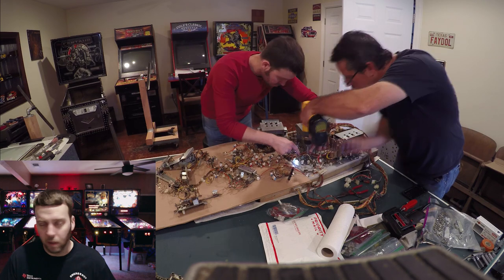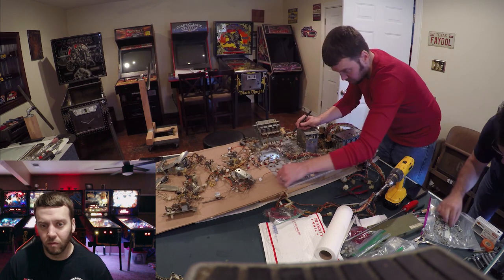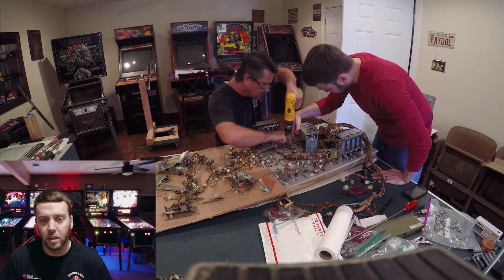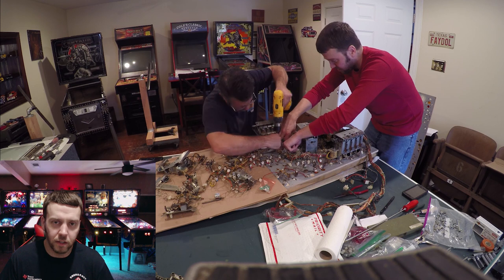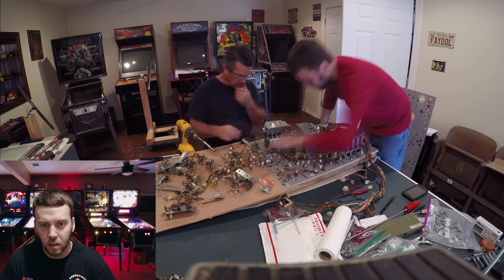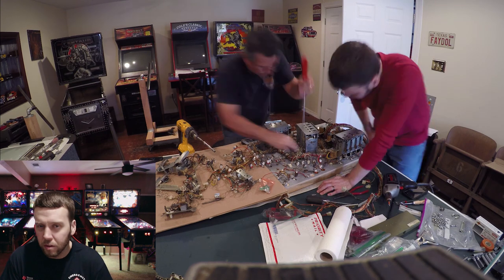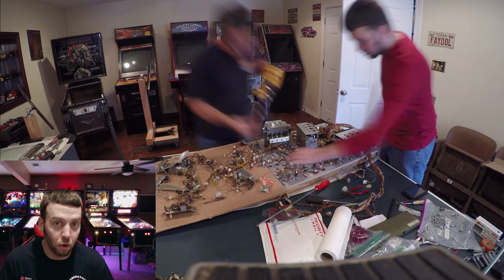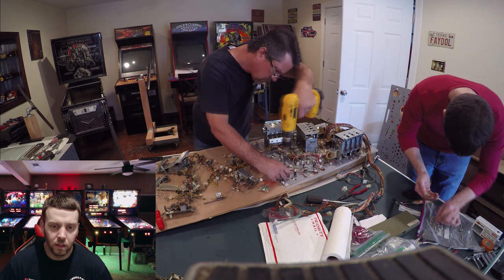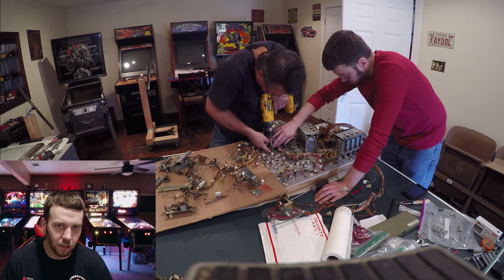I would rather him make the mistake than me make the mistake and have to deal with having screwed up his playfield. We're about the halfway point now getting this puppy back together and we're not coming up with any major conflicts — just some areas where it's a tight fit or a possible issue with what it looks like above the playfield, making small minor adjustments to make sure things are all working appropriately. Once you get past the mechs, a lot of the stuff on the lower 25% of the playfield is just bulbs — there aren't many other mechanics down there.